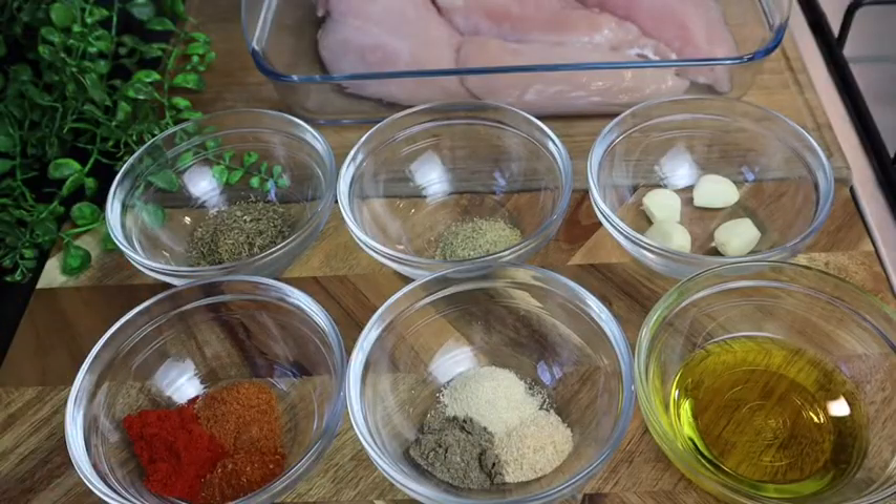Hi guys, welcome back to my channel. Today I'm gonna make some baked chicken breasts. This recipe right here is gonna be super delicious, so juicy and so mouthwatering.